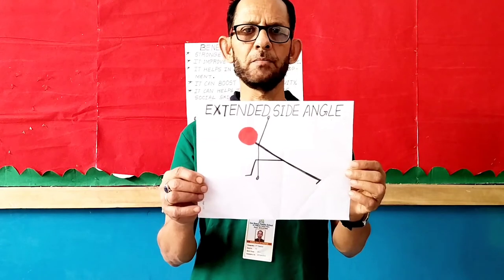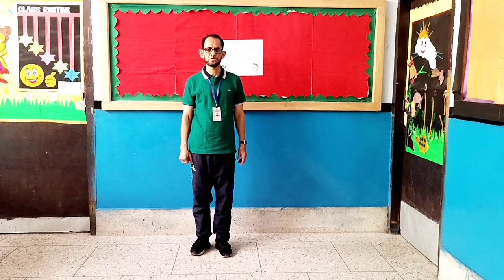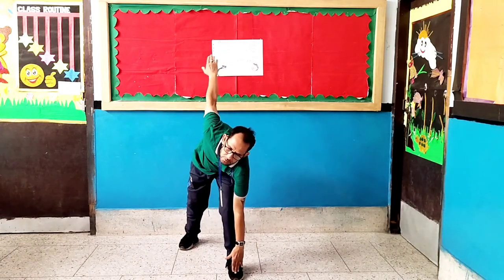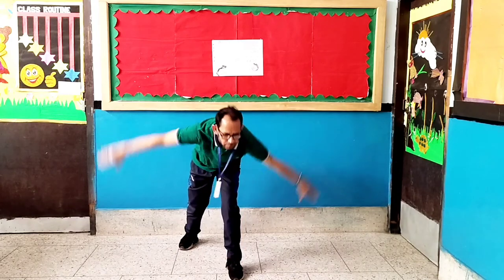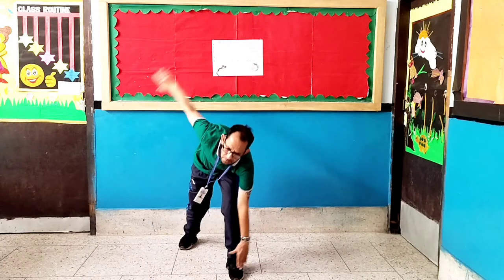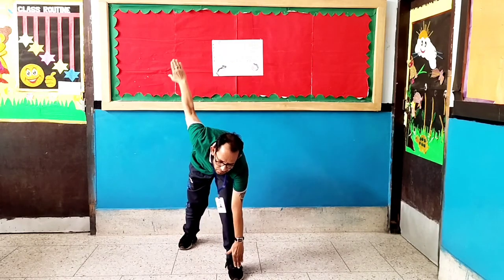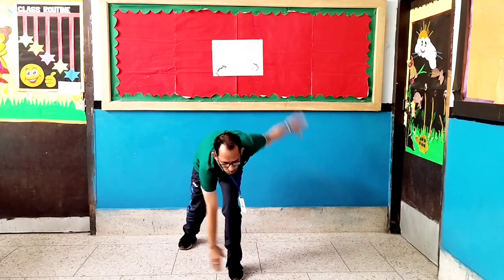Exercise number 2: Extended side angle. Let's start. Counting up: 1, 2, 3, 4, 5, 6, 7, 8. Counting down: 8, 7, 6, 5, 4, 3, 2, 1.